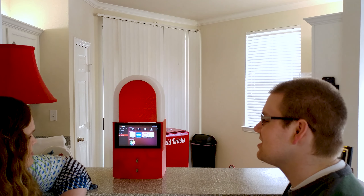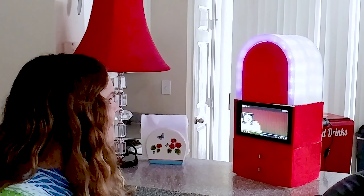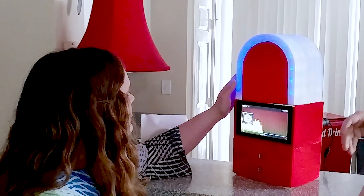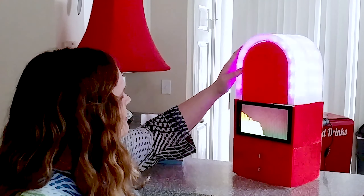And this lights up — it lights up blue whenever there's just the melody. And then whenever there's a little bit of bass, that's when it kicks on in red-purple.